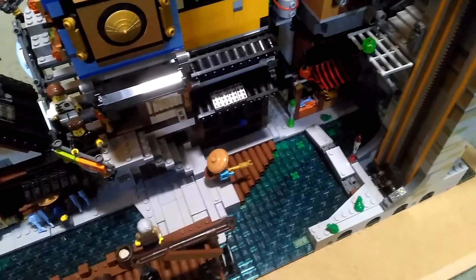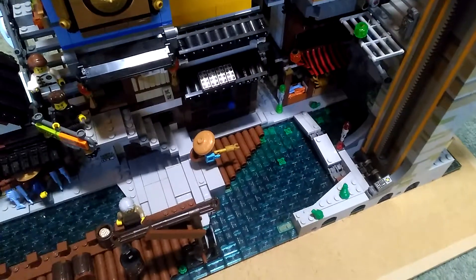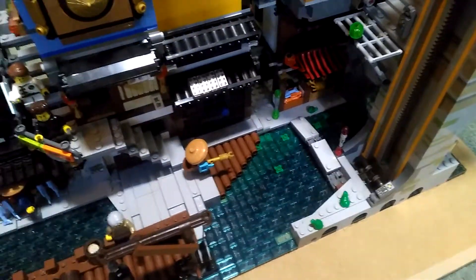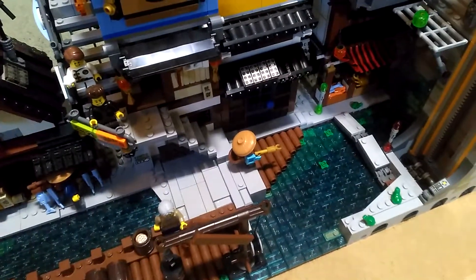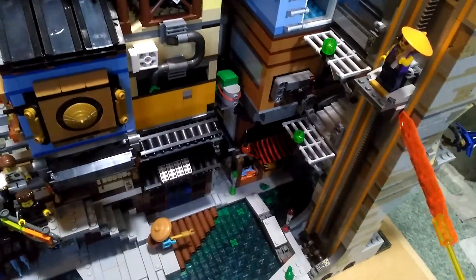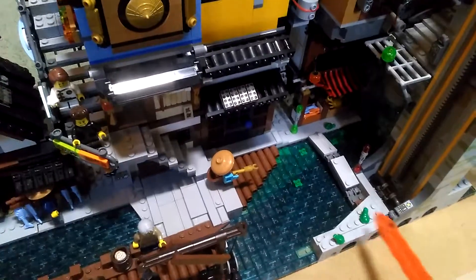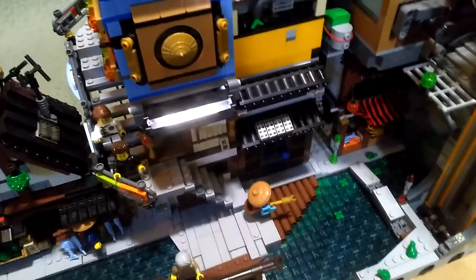Hello folks, this is Audiotron 1003 and I've been inspired by JC from Small Brick City to challenge myself to design a bridge that would connect the Ninjago City lift or elevator so that you could get across to the other side of the river.